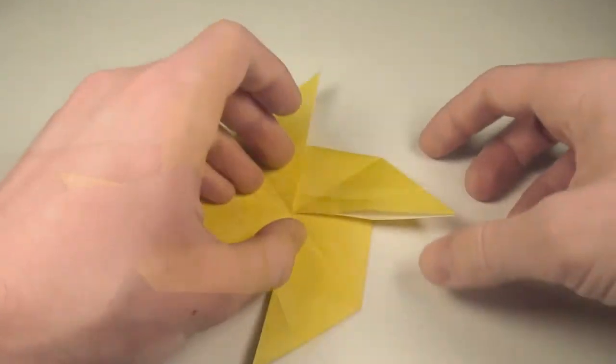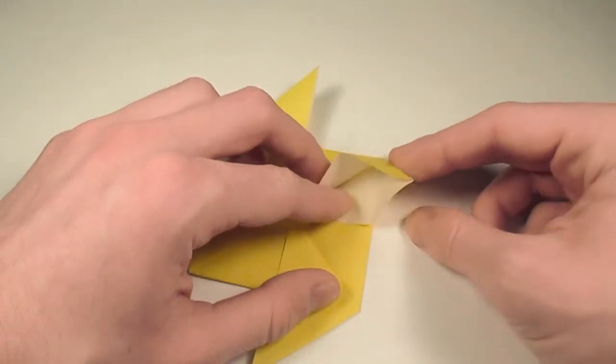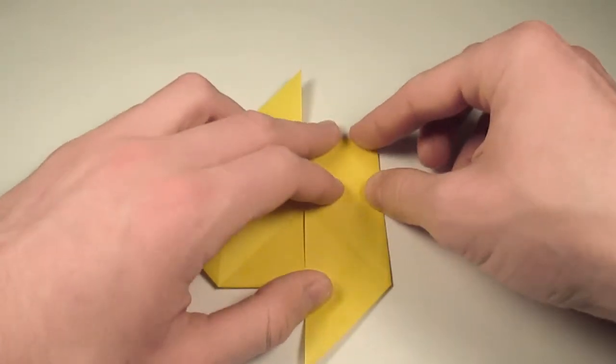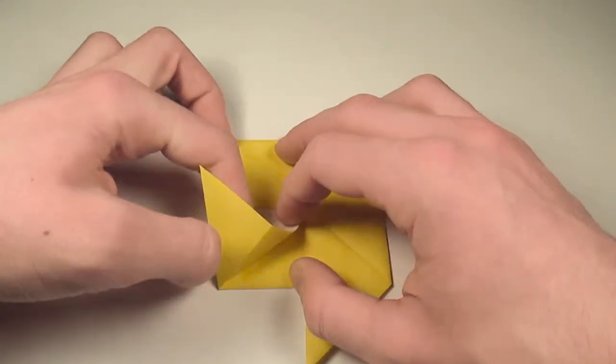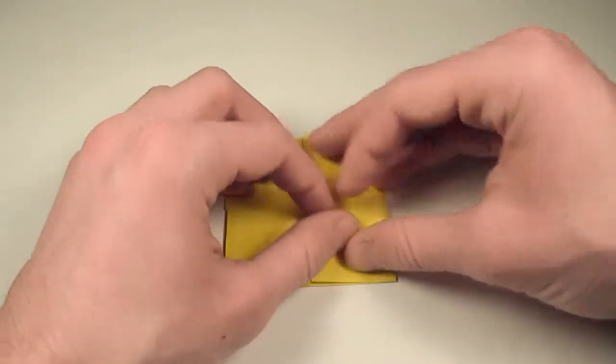Okay, so to turn this into a sunken water bomb base, what we're going to have to do is squash this flap here down on the existing crease, and do that with the other three. So we'll just open it up and squash it down, then open up and squash down, and open up and squash down.